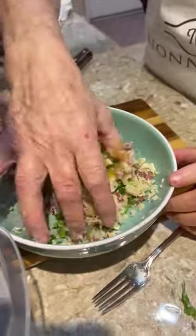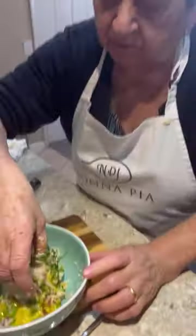Little bit of salt. Of course, you mix with the hands, right? Yeah. You don't use your hands, you don't eat good.